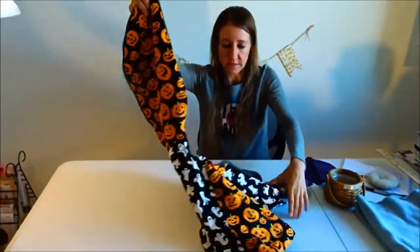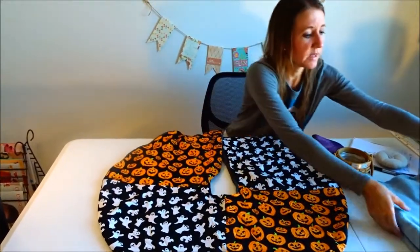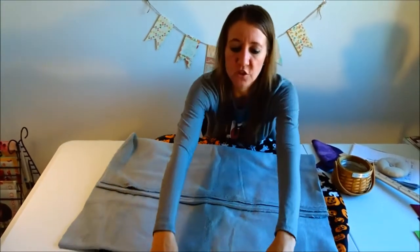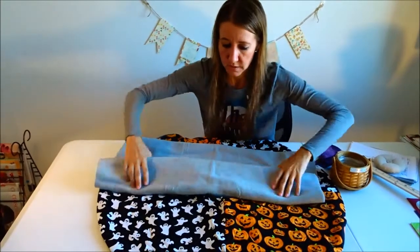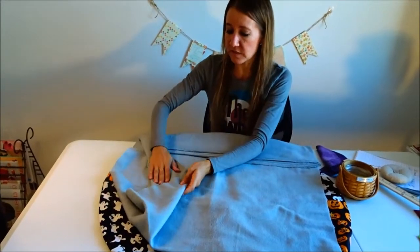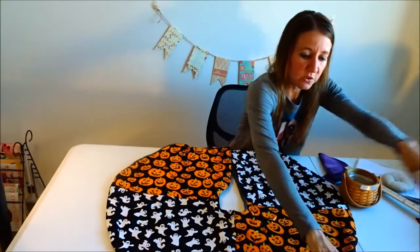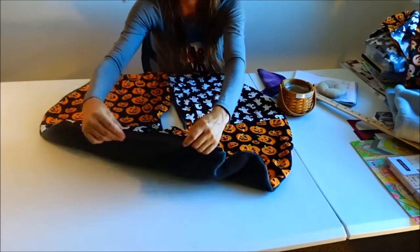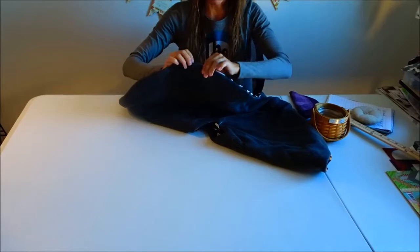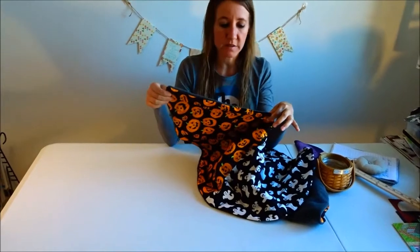The last step I did for my Halloween tree skirt was take a piece of fleece — I used a dark charcoal gray, but any color works. I use fleece because it's nice and thick and soft, so it helps the skirt hold its shape. I stitched it around the edge of the tree skirt to make a nice finished edge.